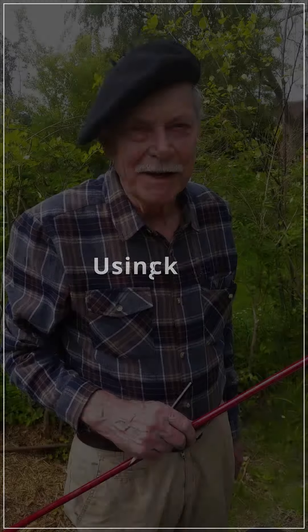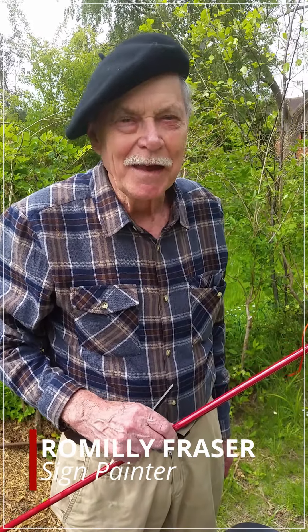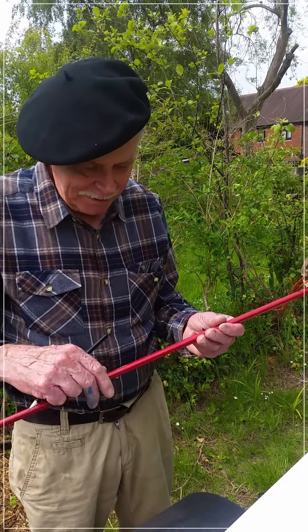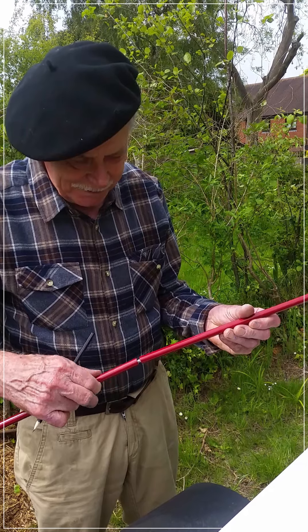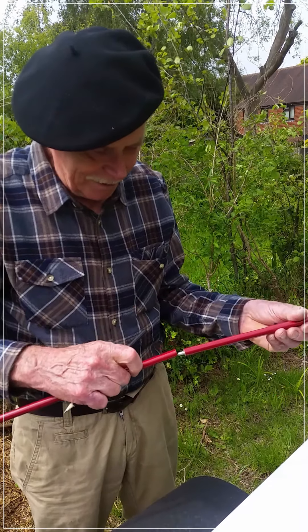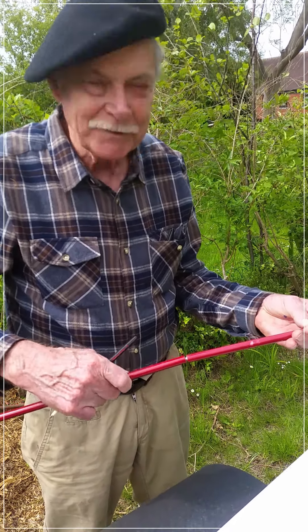Just so you know I'm not desperately poor and wondering where my next meal is coming from, I thought I'd show you my mahl stick. This is a proper one you can buy from art dealers. It comes apart like that so you can put it in your painting box.